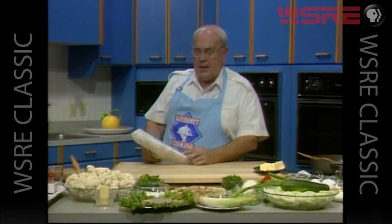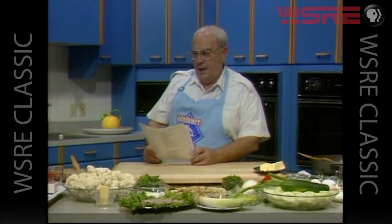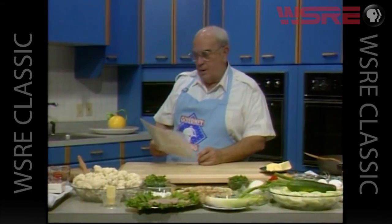For those of you that are interested, the recipes are on page 88 and page 89 of volume 4, gourmet cooking.